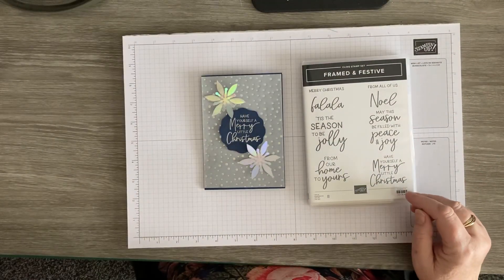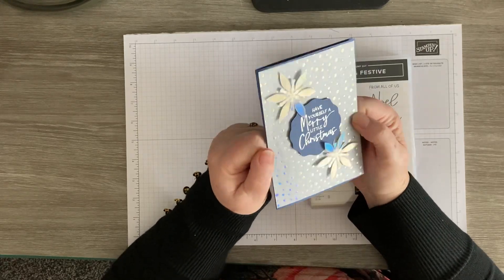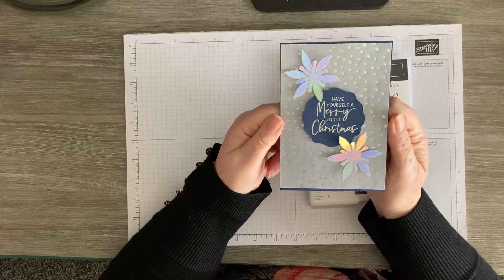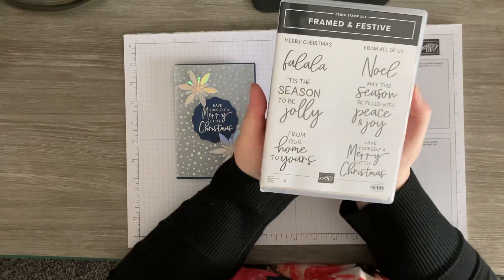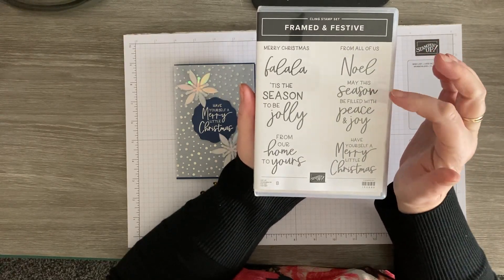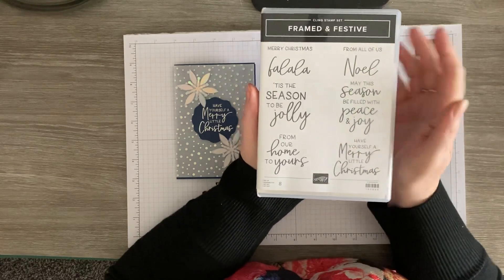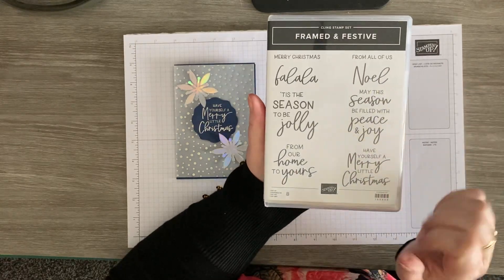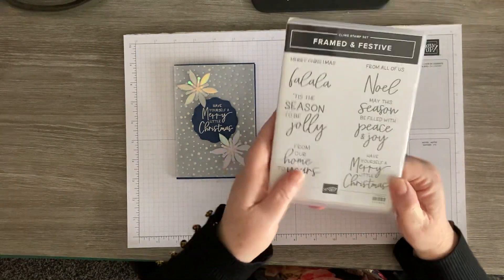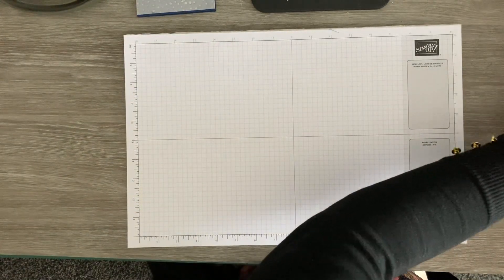I'm going to use a bit of that and do some silver heat embossing as well. I made this one as a sample but I'm not very pleased with it — I don't think it shimmers and sparkles quite enough, it looks a bit dull. So I'm going to have another go using this Framed and Festive stamp set, which is part of the Fitting Florets suite. It's only available until January, so get it now. I'm going to go for Real Red — a nice bright Christmassy colour.